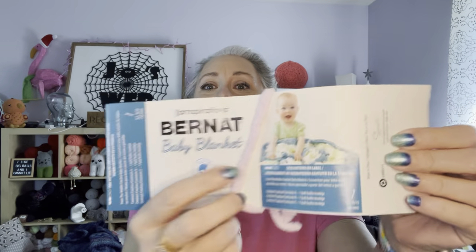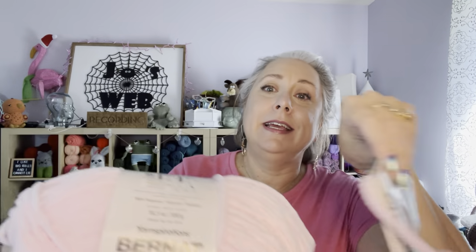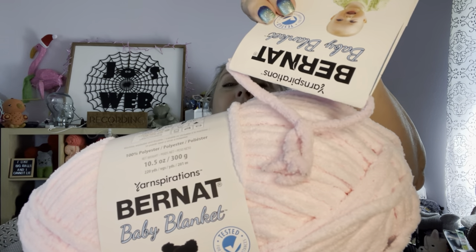Two big balls of Baby Pink — that was the colorway. Now this is the ball I was using. I probably bought this like four or five years ago, it's just been up in my stash. I tied something on here so I could bring this to the store to make sure it was going to match up. Well, they still make Bernat in Baby Pink, but as soon as I saw the label had changed, I knew the dye lot was going to be different — and it is. You can kind of see the difference right here.